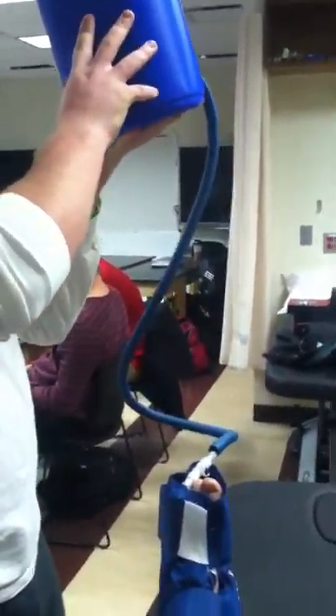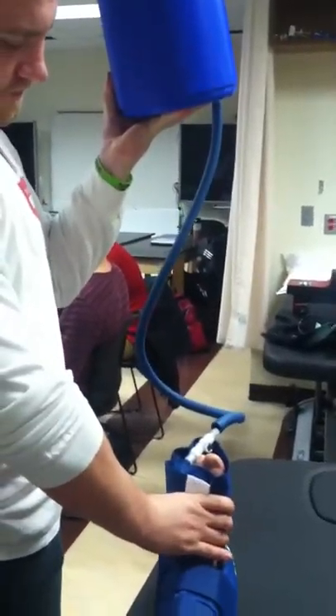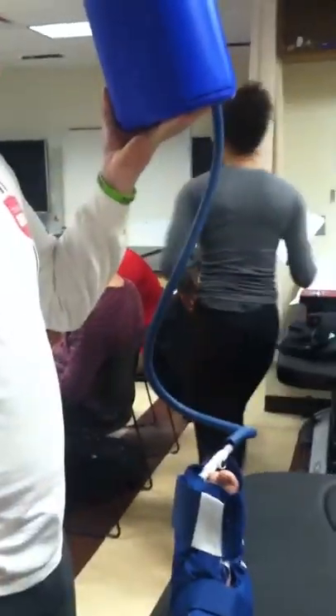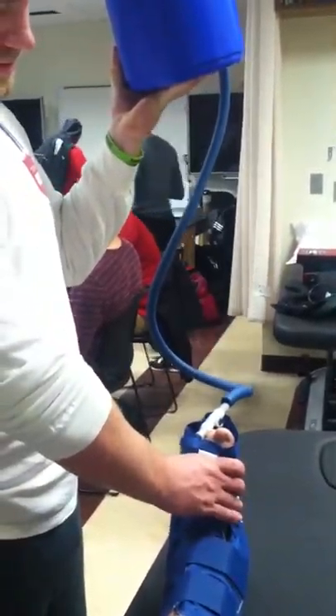Let me know when you start to feel it. I feel it. You're starting to feel it? Okay, you let it go until it's tight enough.